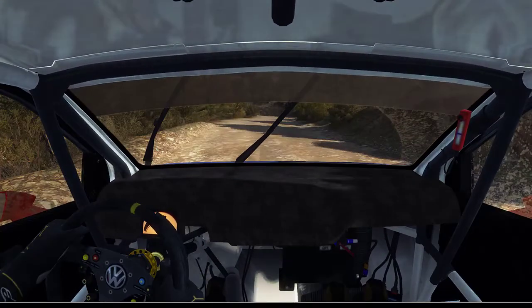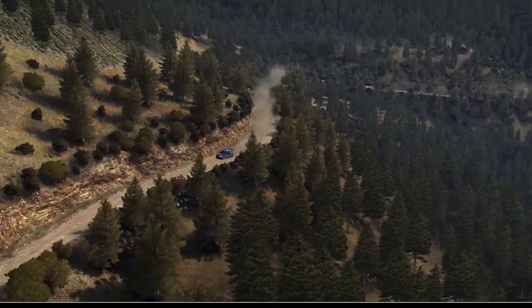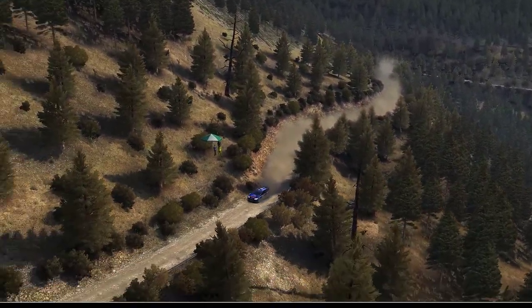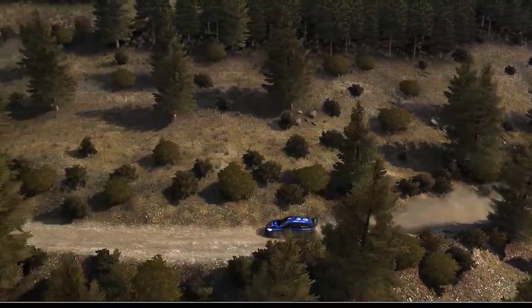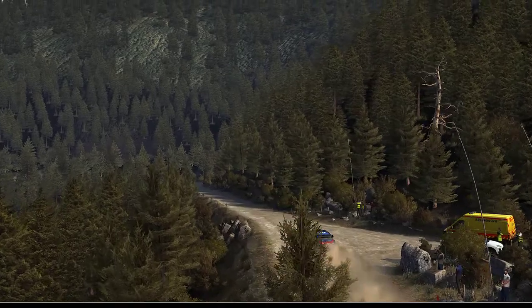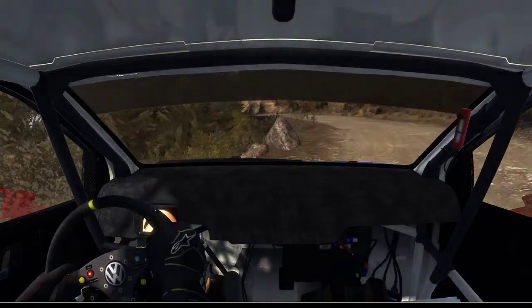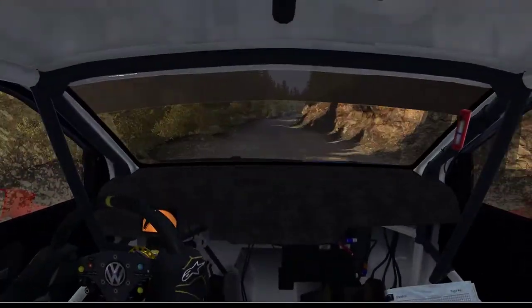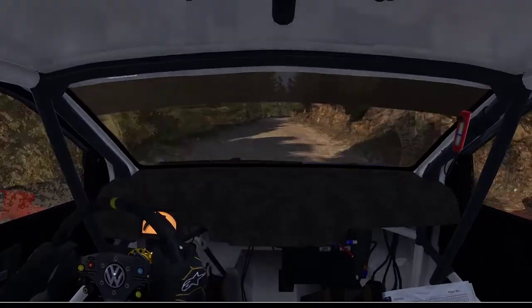60. Left 6. Into right 5, 60, right 6 over bumps, 60, left 6, right 5 half long, 80 over two small jumps. Into caution, right 4 don't cut, keep left over crest. Left 2 tightens 1, don't cut. 80. Right 6. 120. Right 6, 60, right 4 half long, into left 5 to 60, crest.